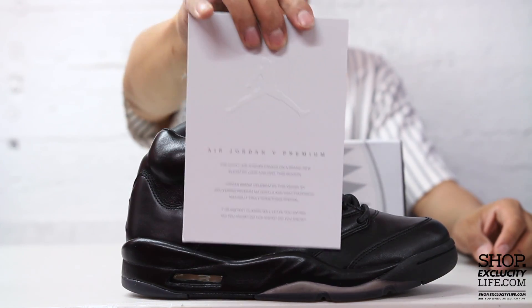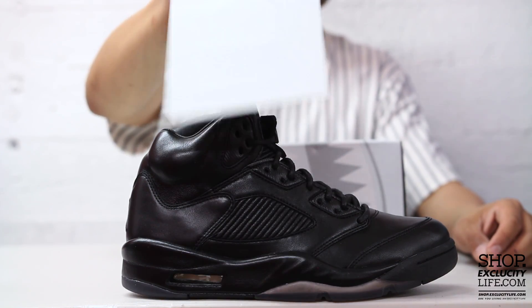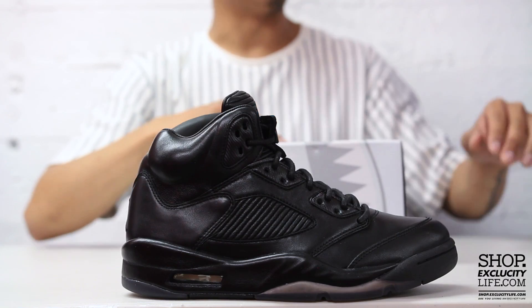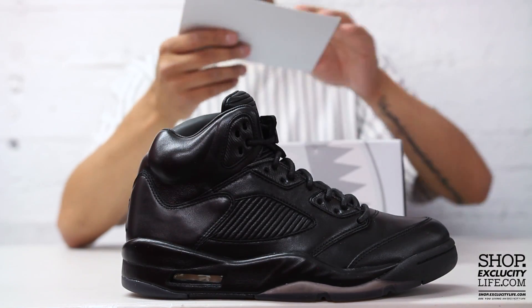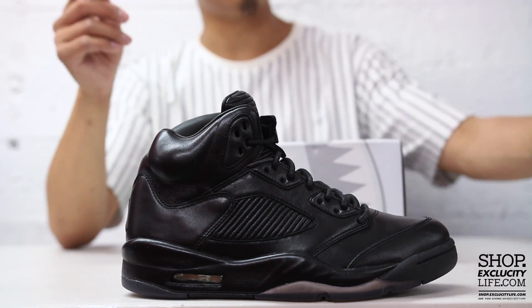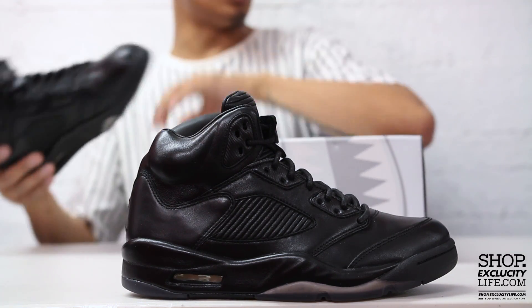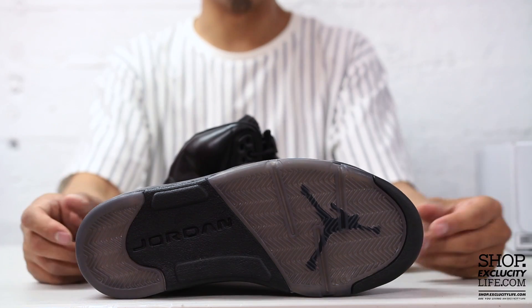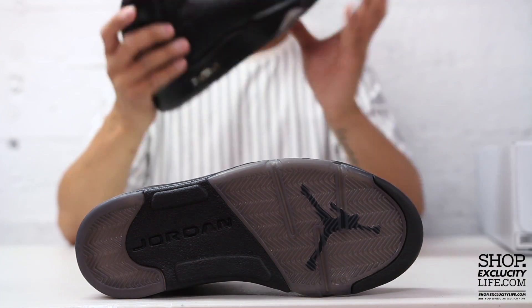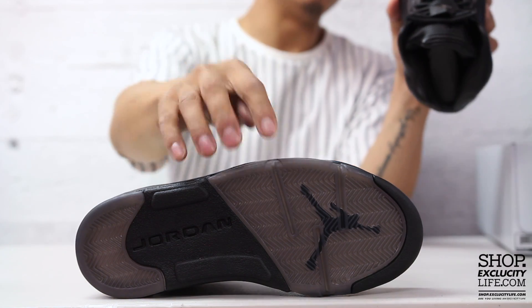You also have this little Jordan 5 premium thank-you card that comes in every Pinnacle Jordan release. We're not gonna read what's on there because I've read it before, but for those that want to know, you can definitely go check out our other Pinnacle unboxing videos. Let's get right into the shoes, starting with the outsole.